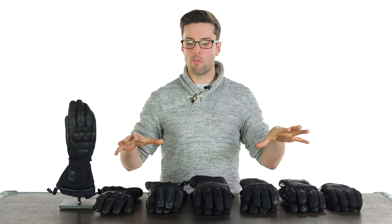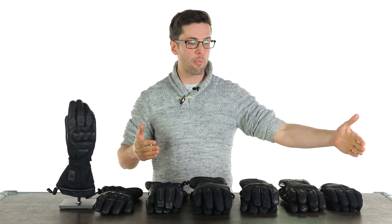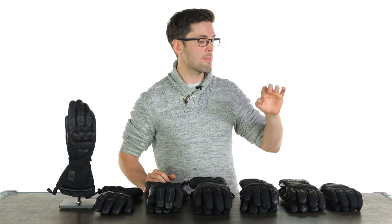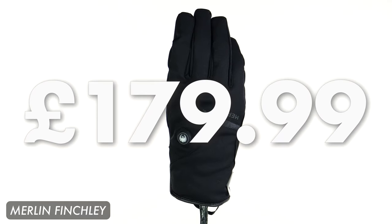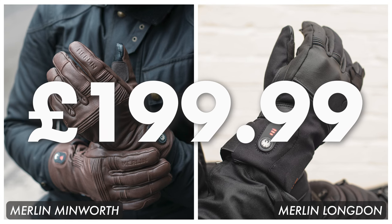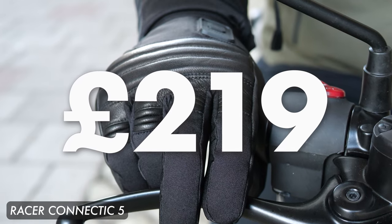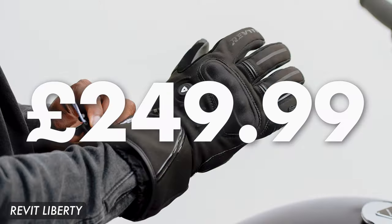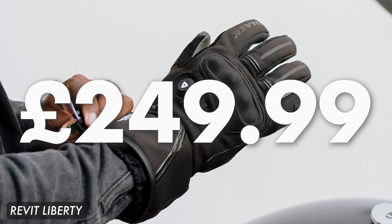Let's break down some of the foundations. One of the first things to consider is your budget. The gloves go up in price range as we move along the table. Starting with the Merlin Finchley at just shy of £180, the Merlin Minworth and Longdon come in just shy of £200. The Racer Connectic 5 is just shy of £220, the Revit Liberty is £250, and the Racer Heat 5 is £260.